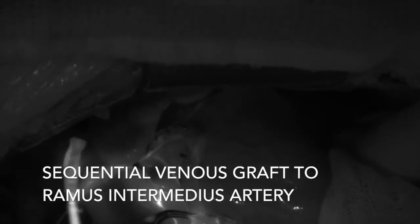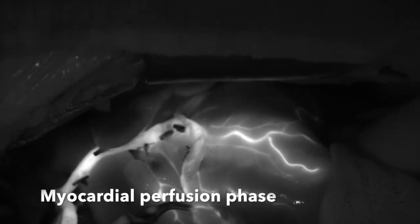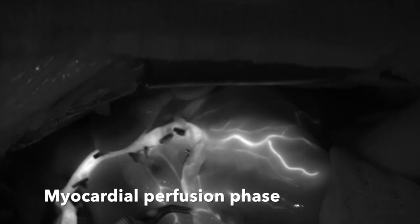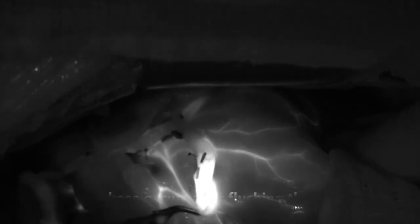These next images demonstrate a vein graft to a ramus branch. We look at the distal and look for three phases during the study. The most important phase is the arterial phase to ensure patency of the graft. The second phase is the myocardial blush phase. Some researchers have attempted to quantify the myocardial perfusion of the heart based on the time to peak intensity of the pixels and the maximum pixel intensity, although this is not entirely quantifiable — qualitative assessments can be done. The final phase is the venous phase, where the veins illuminate, typically after flushing with saline.